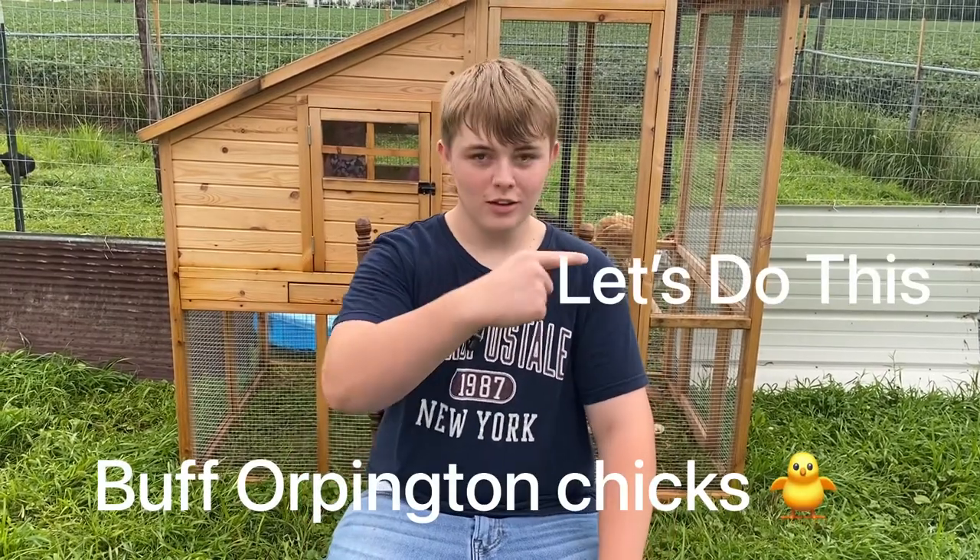Welcome, everybody. Today, I'm going to be trying to determine the sex of my chickens. Let's do this.